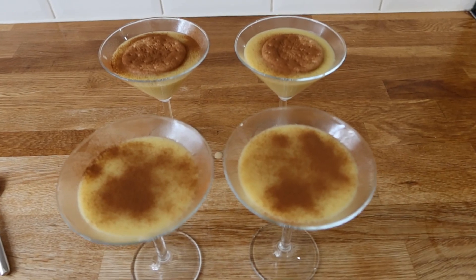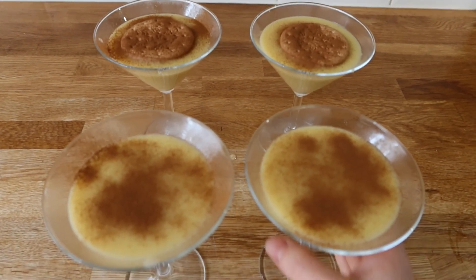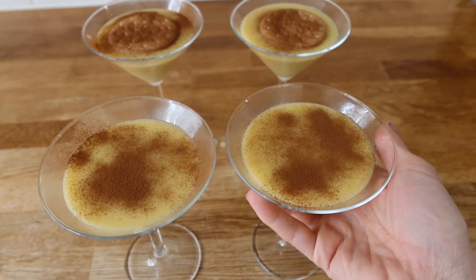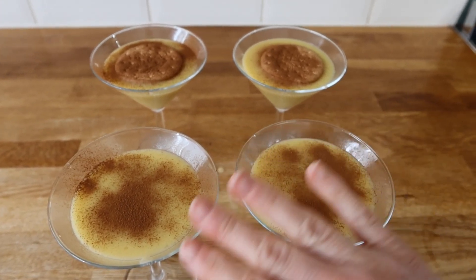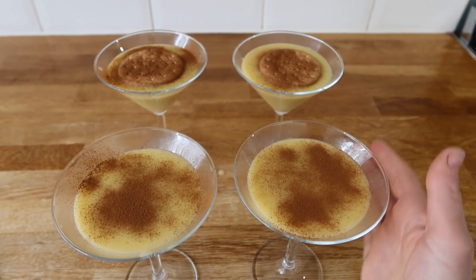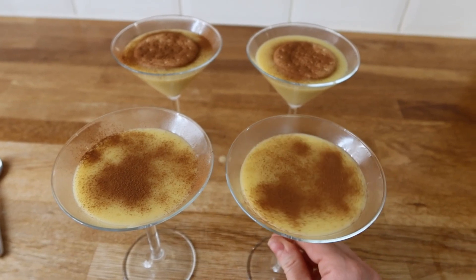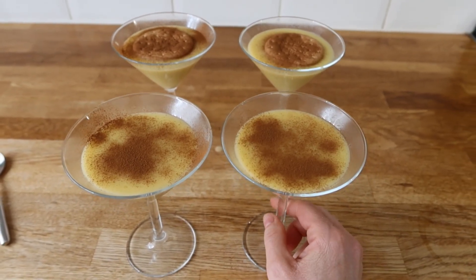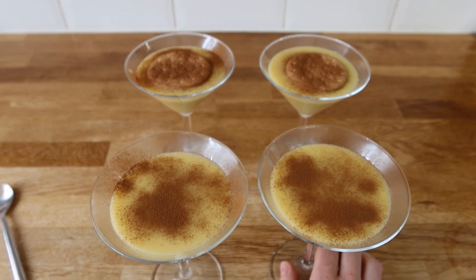So this is the end result — two with biscuits, two without, with cinnamon on top. When this cools down completely it will go in the fridge. I'd recommend some cling film on top. Hopefully it's going to get thicker once it's all cooled down. Hopefully you enjoy!